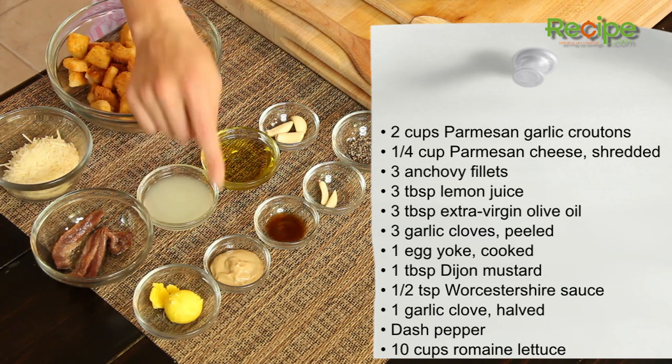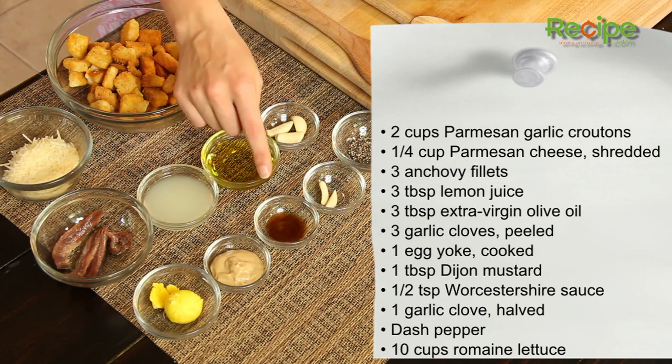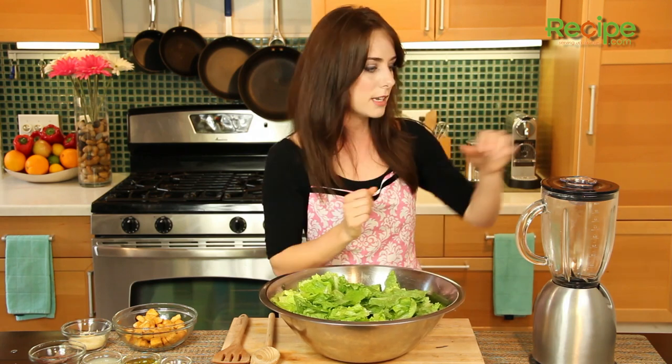We also have one cooked egg yolk, one tablespoon of Dijon mustard, a half teaspoon of Worcestershire sauce, another garlic clove which has been halved, and then just a dash of freshly ground pepper. We also have ten cups of washed freshly torn romaine, and we are going to start by making our Caesar dressing.